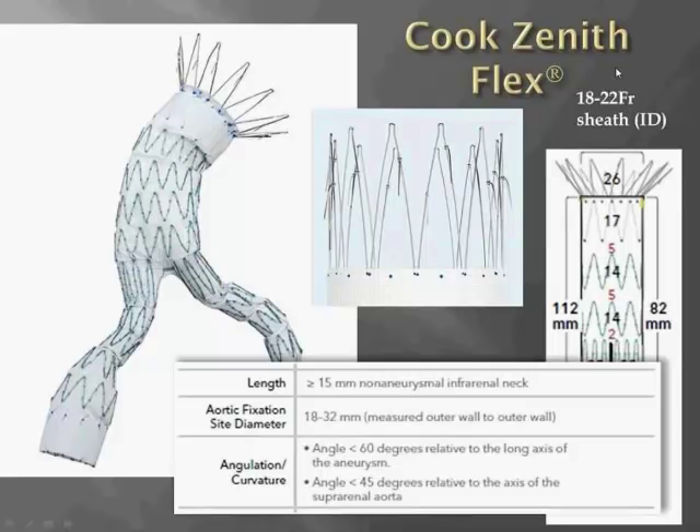This endograft requires pretty good access — anywhere from an 18 to 22 French inner diameter sheath for device delivery. There's a push towards lower profile devices, and the next generation device, the Zenith LP, will be 16 French ID, which translates to about 18 French OD.